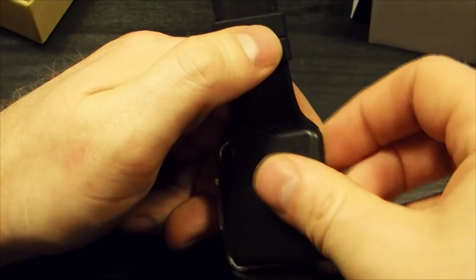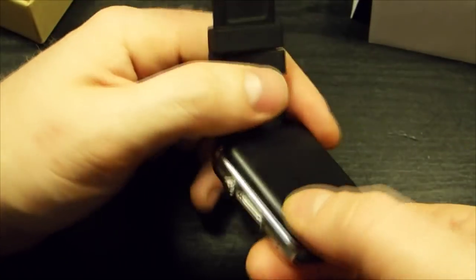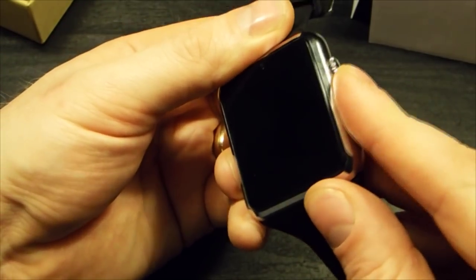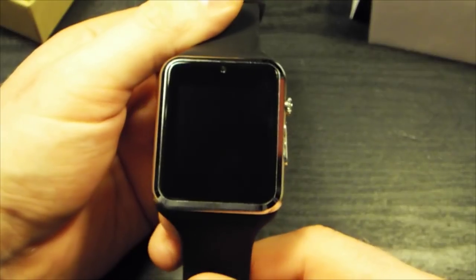I haven't tried it as an independent phone, but from those who have, they reported it was no problem. Let's put this in the case, get a better stand for it, and power it up.